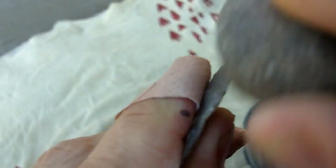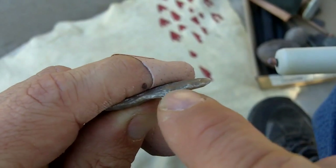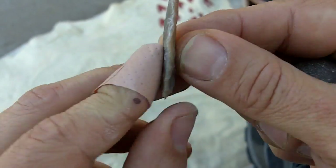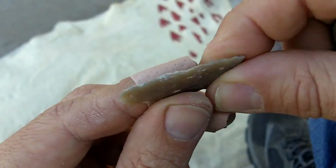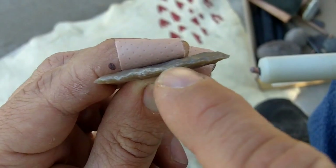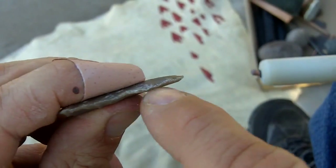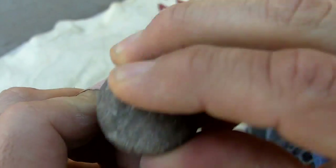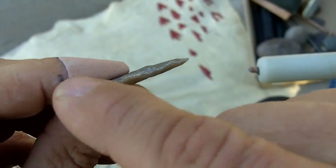I do a little bit of grinding for two reasons. One, it'll dull the edge so it doesn't crush. But also it gives you a reference - it highlights where the high spots and low spots are, and helps you know where to hit. You always want to hit below centerline. When you grind the edge, it kind of brings that out and highlights where the deltas are.